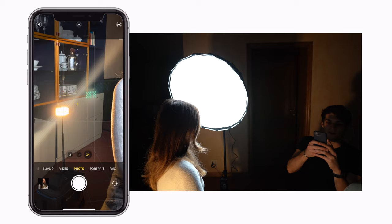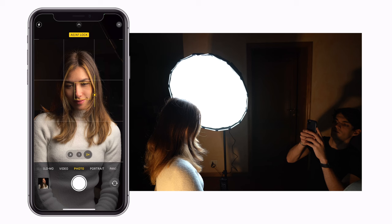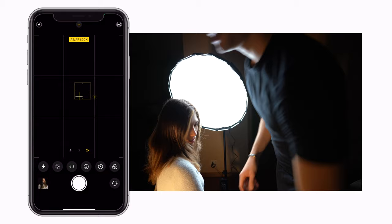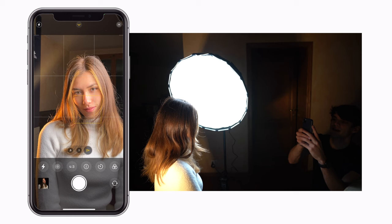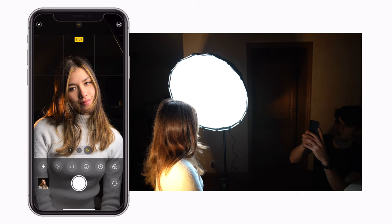We're gonna do the same exact thing, but now the difference is that we have a light coming from the back just right there with Elenia. We click 2x to have the zoom function, hold on Elenia's face, and drag the sun right down. We can see that little light just on the side. If it's not enough, we can place the light in different positions — I moved it a little bit higher. Then we hold on Elenia's face, drag down the exposure, and when you're ready, snap a photo.